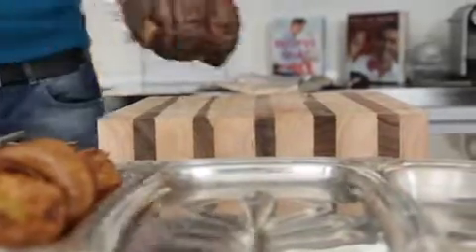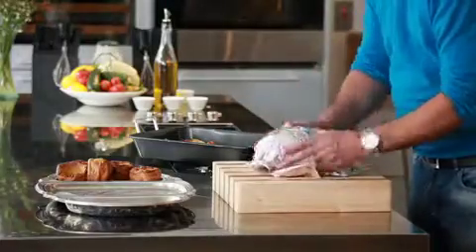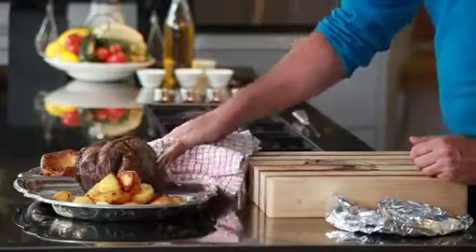brown. Let your beef rest for about 15 minutes — that will keep all those beautiful juices inside the beef. When you slice it, serve it up with some roast potatoes and some Yorkshire puddings, and that's going to satisfy any family's appetite.